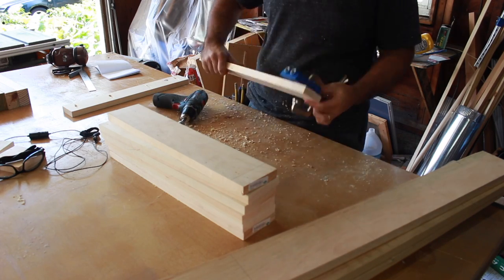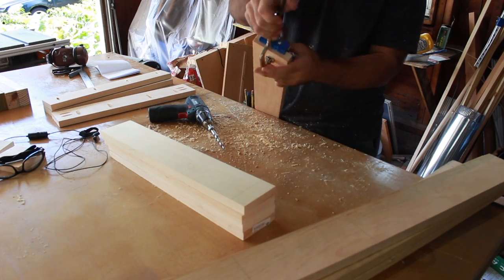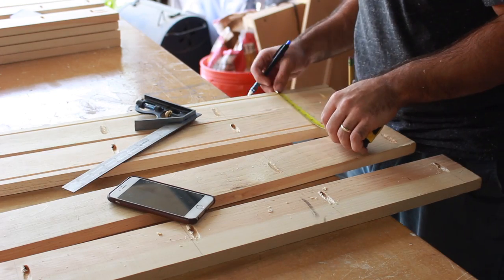Pocket holes make things go together really easily. If you don't have one, I totally recommend getting one. It's worth the investment.